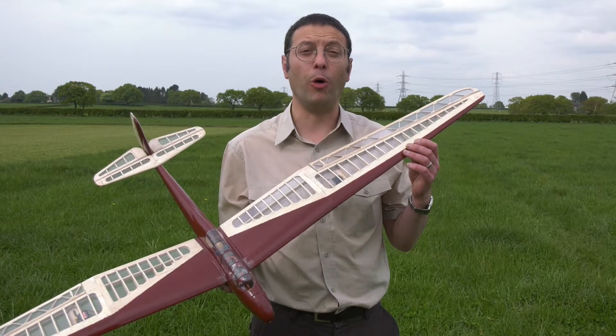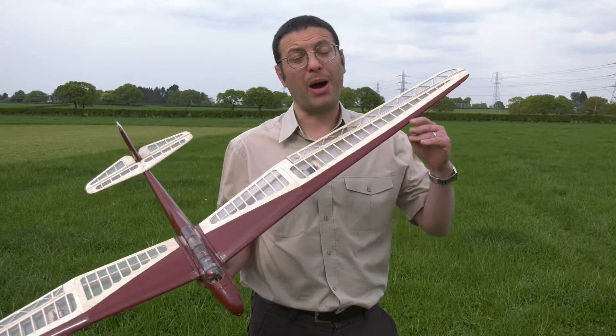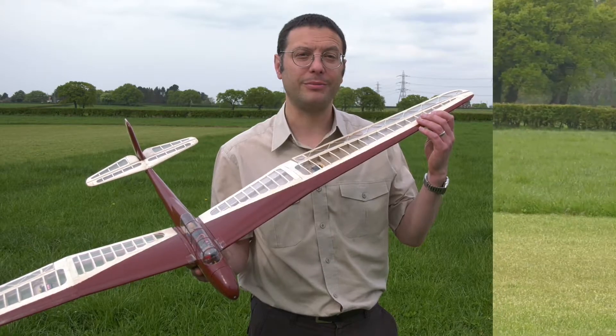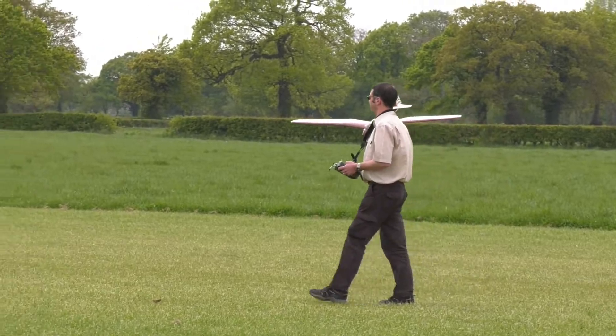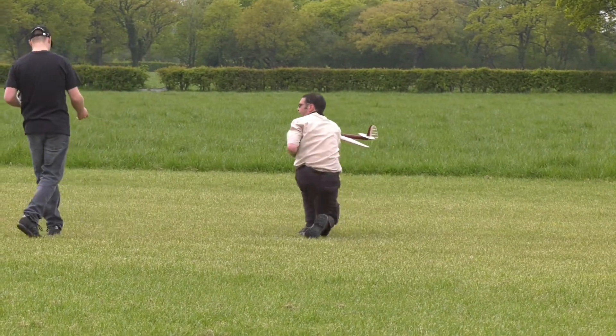So we saw how it performed on the slope, albeit the conditions weren't quite right. So while we have this good weather, we've come to a flat field to try some aerotows.